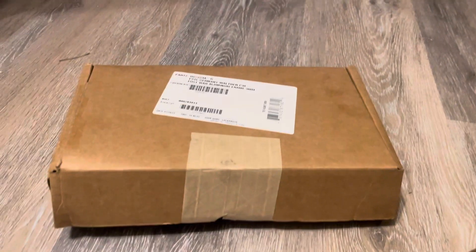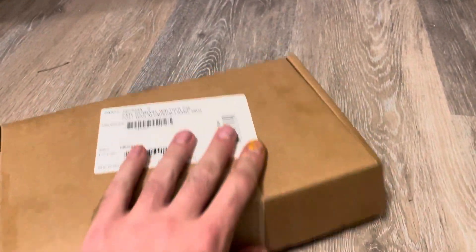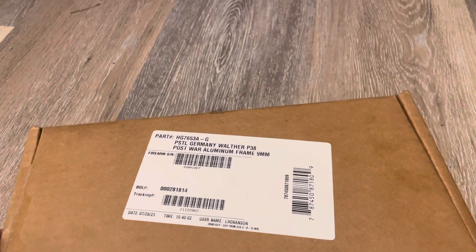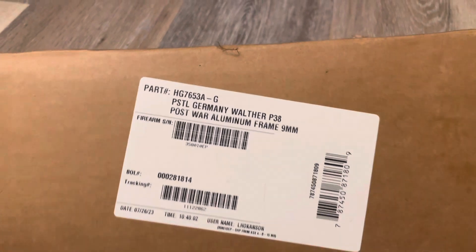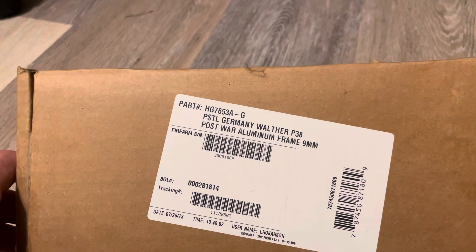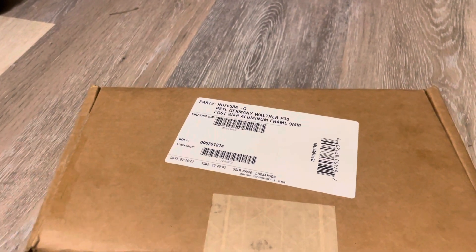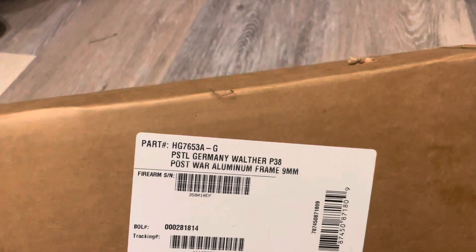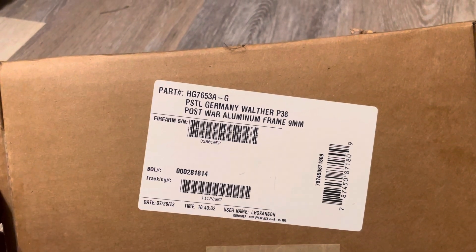Hey y'all, happy new year. It's time to do an unboxing video. I got one of these post-war P38s from Classic Firearms. They were doing a sale — it's normally $550, it was on sale for $500. Pretty cheap. Well, not cheap — $500 is not cheap. For some people that's a lot of money, for others not so much.